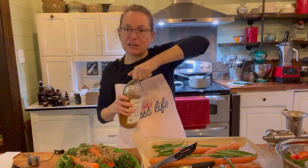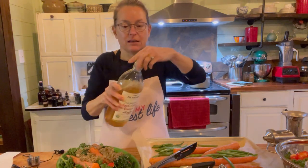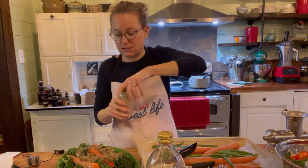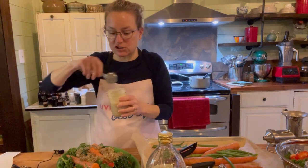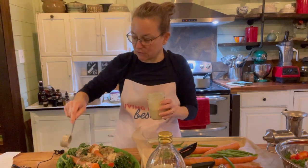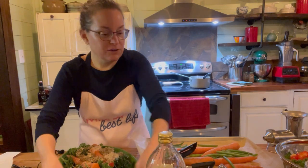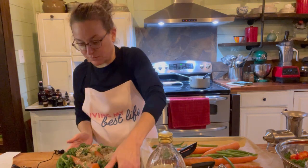I do like to add a splash of apple cider vinegar whenever I have beans and greens — it adds a little tanginess and also helps with digestibility. Now I'm going to drizzle on our salad dressing, giving it another good shake in case it settled. I like to use a one-eighth measuring cup to drizzle — it gives you a really pretty drizzle. I'll do about two of those for this big platter.